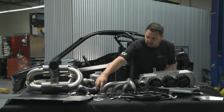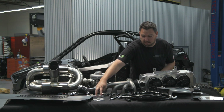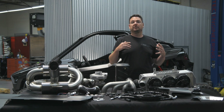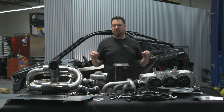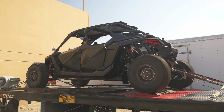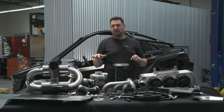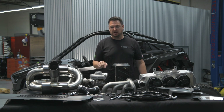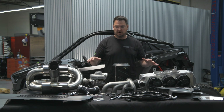We include everything you need: spark plugs that are already one step colder, injectors, a larger MAP sensor, and we include the software that makes all this work perfectly. We have years of software tuning in this kit. We had turbo cars that were turbocharged a year before ever releasing any of this. Lots of R&D and testing were done before this went to market.